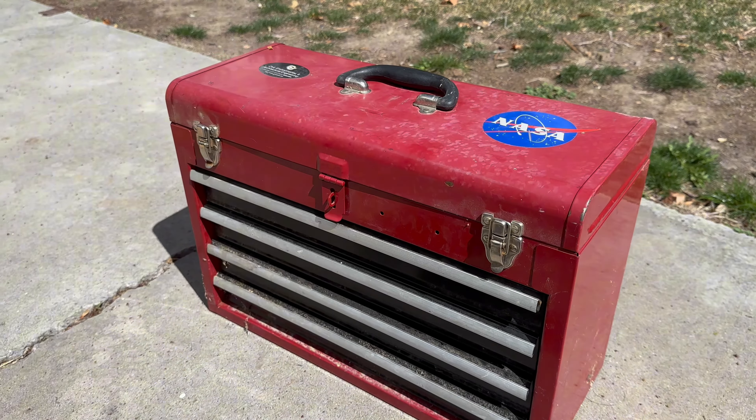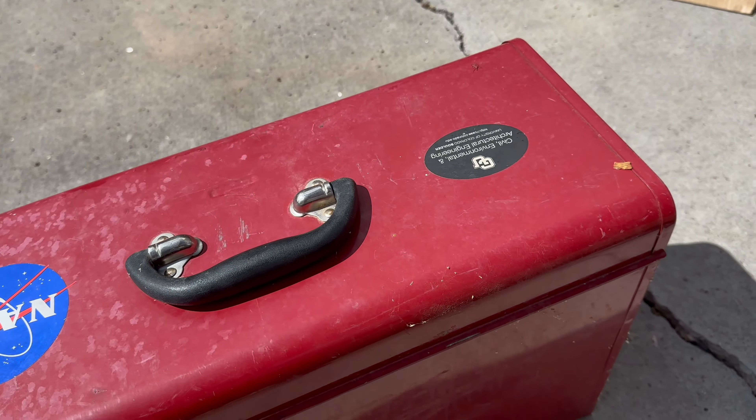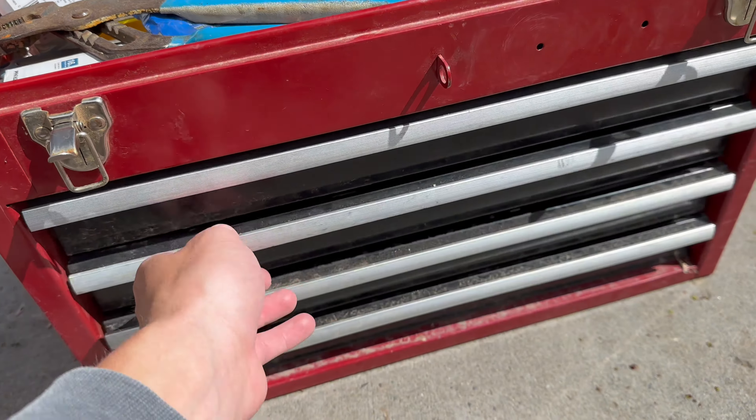This thing actually isn't in terrible shape. It's got a couple of scratches and the paint's a little worn on the top especially. It's pretty dirty too. All the hardware still works and all the drawers are still nice. I am going to sand it all down and repaint it.